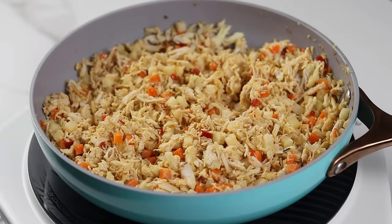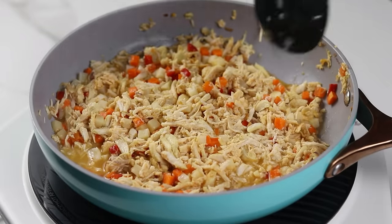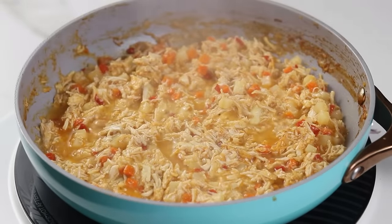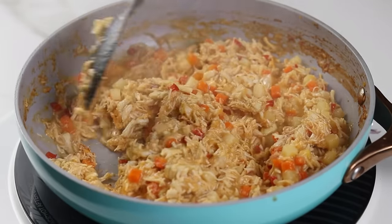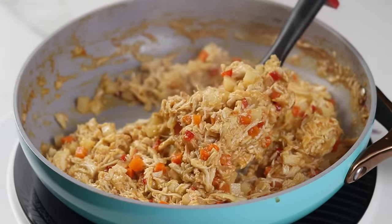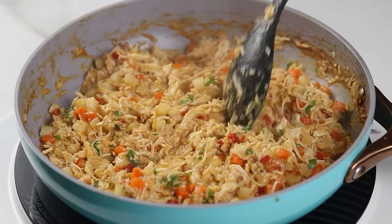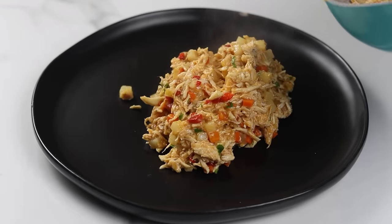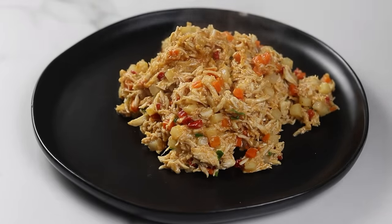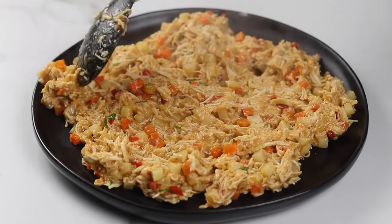After cooking the flour down, add enough water — but not too much; I'm using about one and a quarter cup. Cover and allow to cook for about 10 minutes. After about 10 minutes the filling should be ready — thick and no longer runny, and the potatoes and carrots should be cooked but not too soft. Turn off the heat, add some chopped parsley (optional), and transfer to a plate to cool. If you're in a hurry, put it in the fridge or freezer. Spread the filling out thinly so it cools down completely.